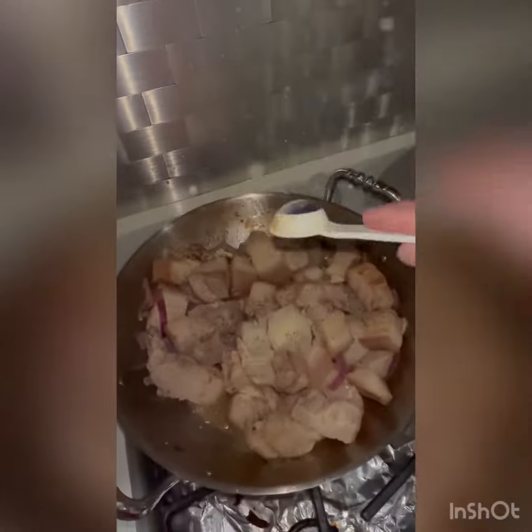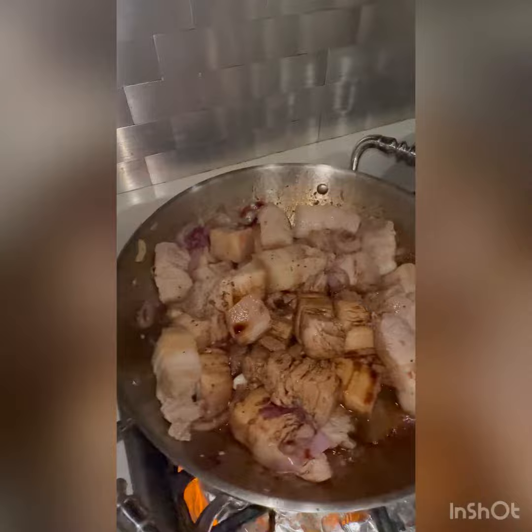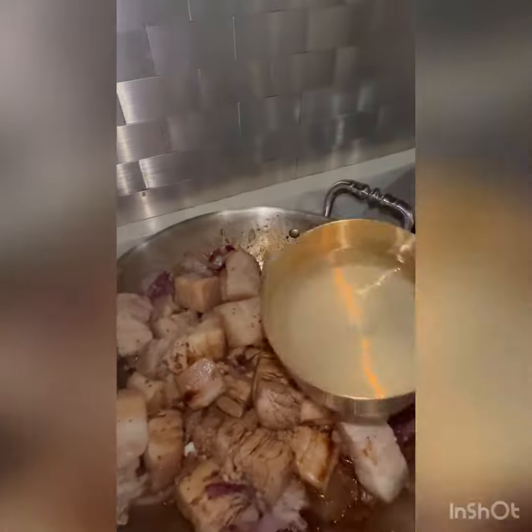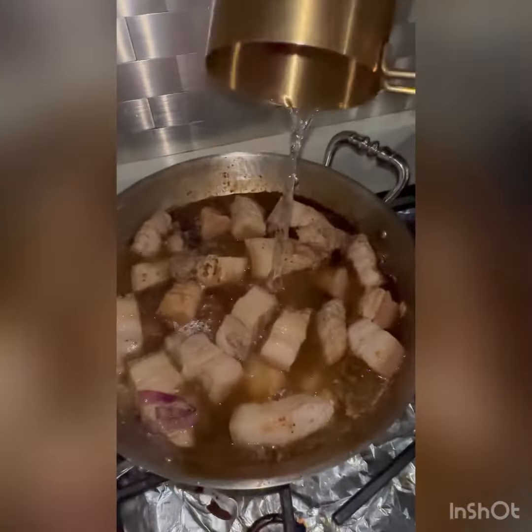I add garlic powder, then half a cup of soy sauce and the same amount of vinegar, also half a cup. I let it boil until the vinegar is cut, and after that I add two cups of water.